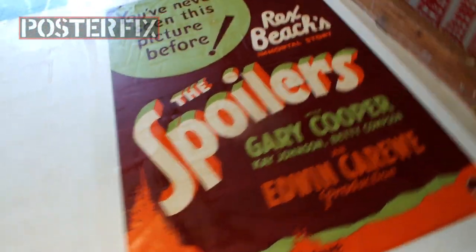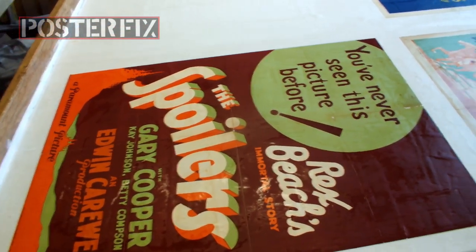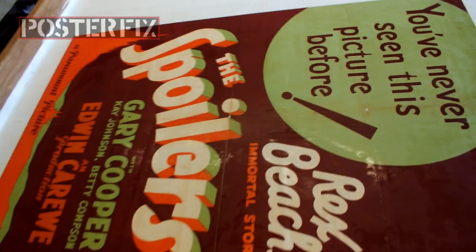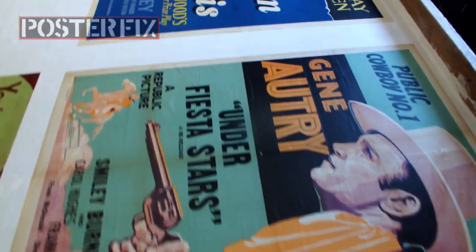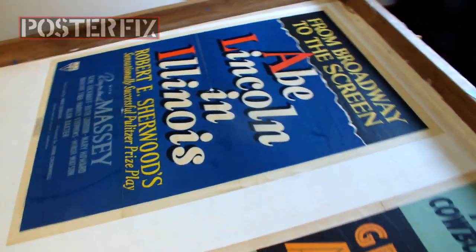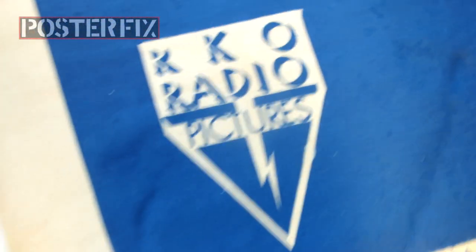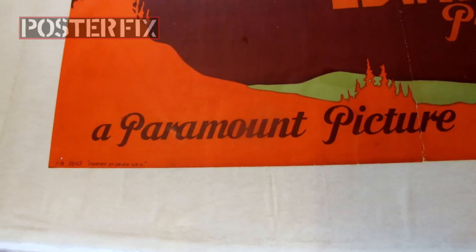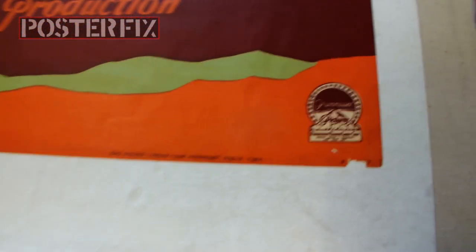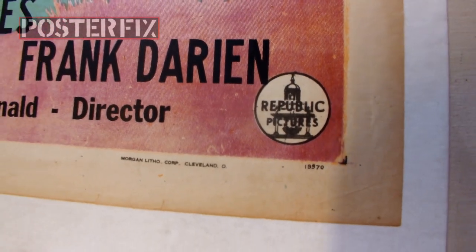We've got the Spoilers linen backed now. Gary Cooper is flattened out — looks pretty good, almost like there's no damage at all. We'll go in and restore this stuff after it dries. Gene Autry doesn't need much work; Gene Autry is flat and looks nice. Abe Lincoln looks flat and looks nice. RKO Radio Pictures copyright and the RKO Radio Pictures logo adorn this poster for Abe Lincoln in Illinois. This is a Paramount picture and here is the Paramount logo. This is a Republic picture and here is the Republic logo. Don't go away — we'll be right back.